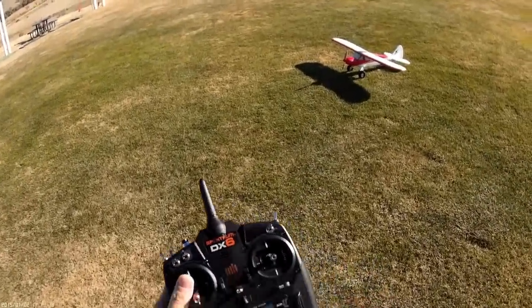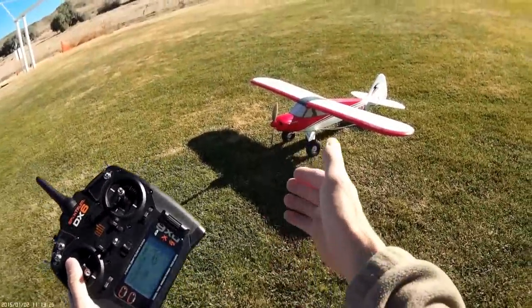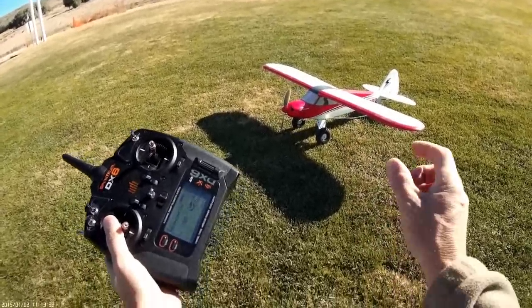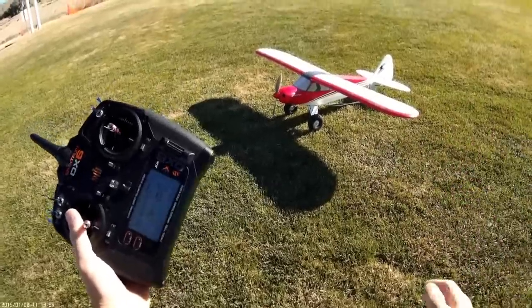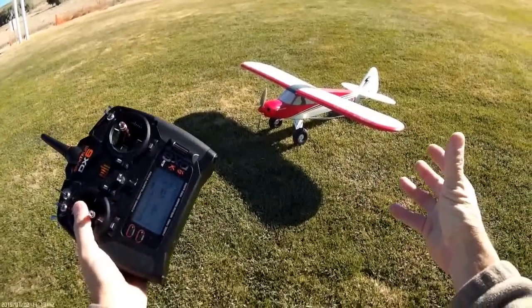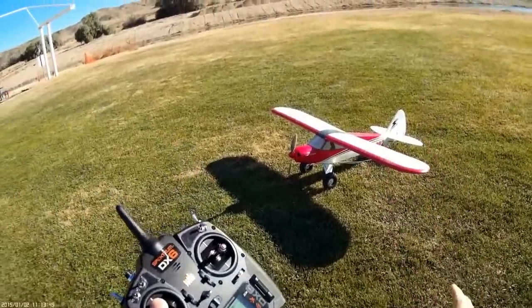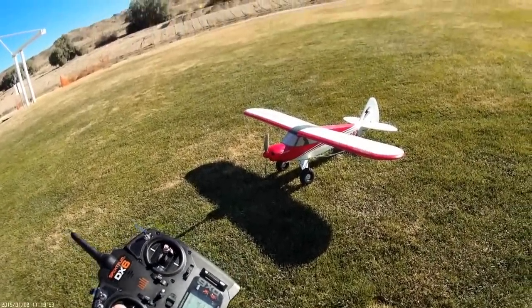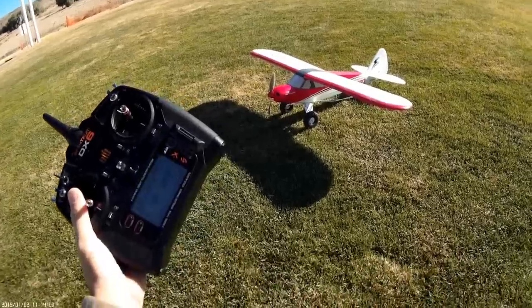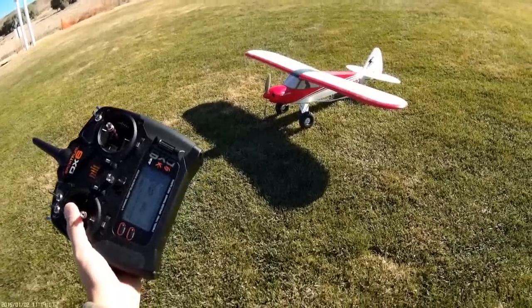Here we are — new year, new Sport Cub setup with the APC 10x7 slow fly prop. My pilot's impression is that it's not producing an outrageous amount of thrust over stock, but it is producing a very respectable amount, and it really does open up the flight envelope on this model. A lot of fun. Hope you enjoyed that flight — happy landings and happy New Year, thanks for watching!